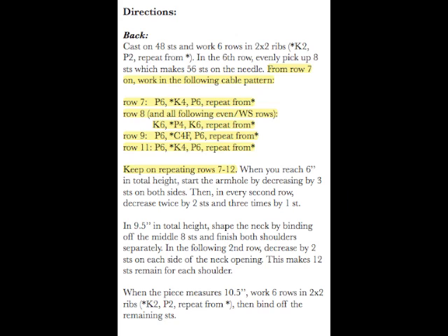The next instructions are to repeat a cable pattern and we will learn how to input this as a block in a separate tutorial. So let's skip ahead to the following directions.